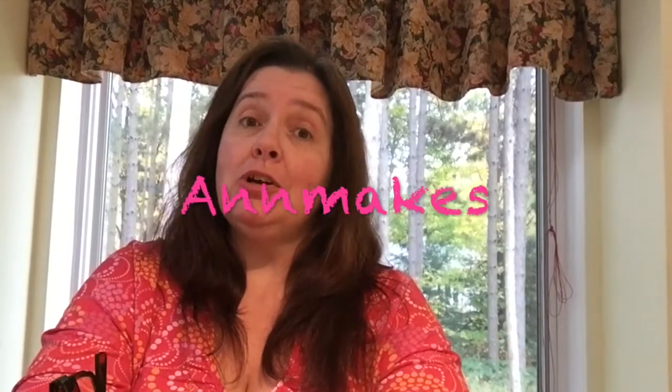Hi everyone! It's Anne here from Anne Makes on YouTube and also Anne Makes at AnneMakes.blogspot.com, the blog where I share a ton of DIYs, how-tos, lots of crafting projects, product reviews, project tutorials, tips and tricks on how to do things in your crafting. There's tons of stuff and I would really appreciate if you checked it out — I could use some more followers.